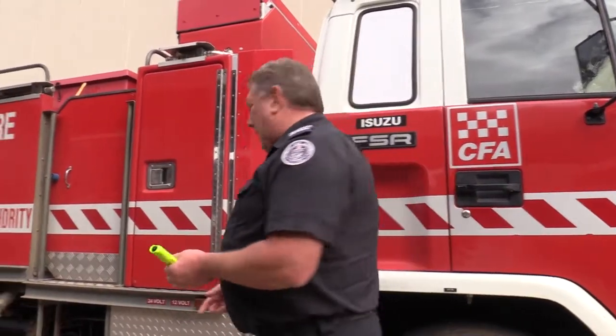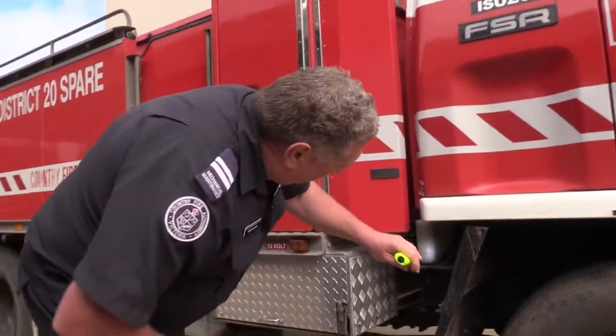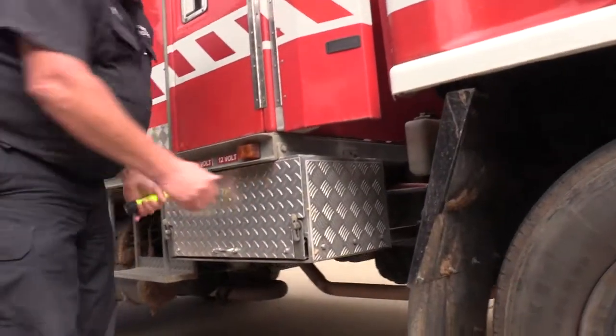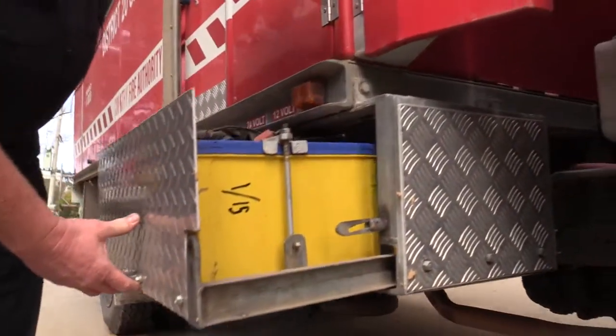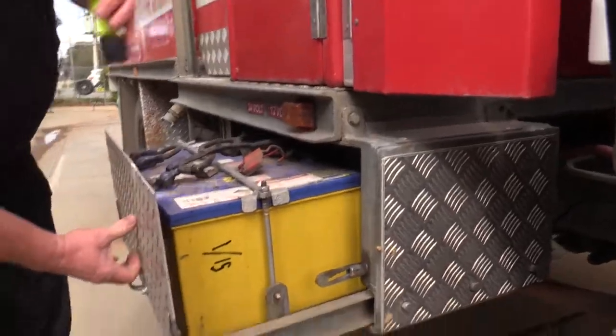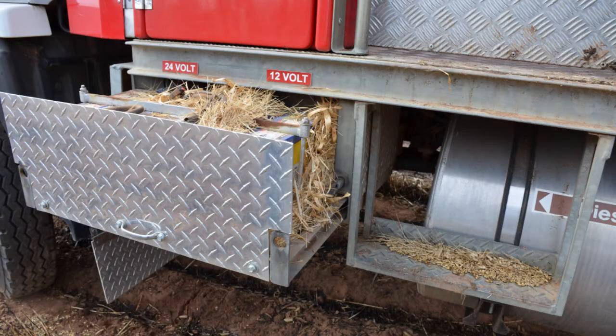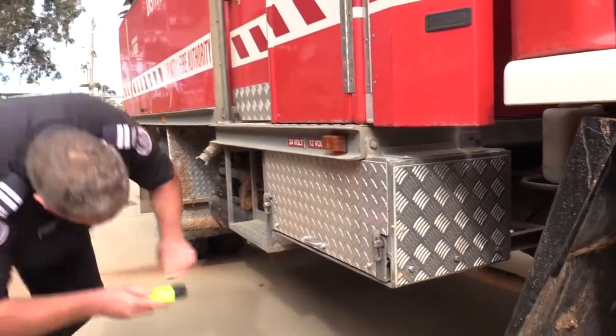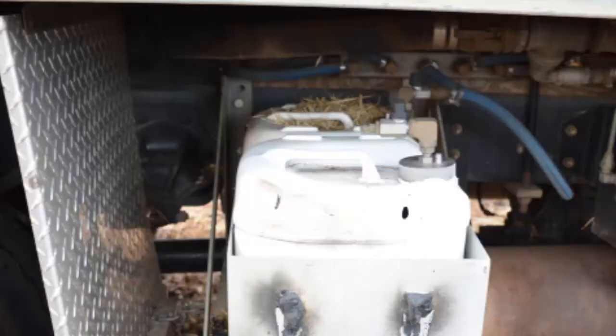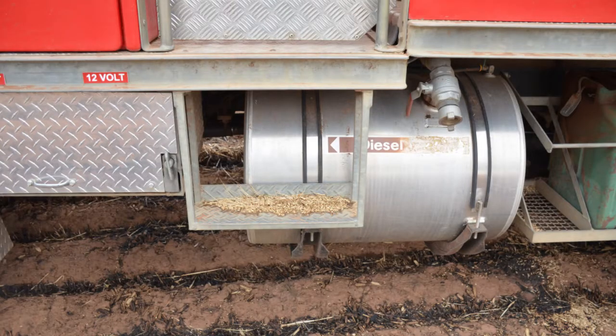The next area we can check while quickly looking at the truck is just along the side and in beside the battery carrier — even open up the battery carrier. Have a look down around the side here and see if there's any stubble or anything stuck there. You can normally see down underneath as well if there's any stubble stuck underneath your chassis rails.